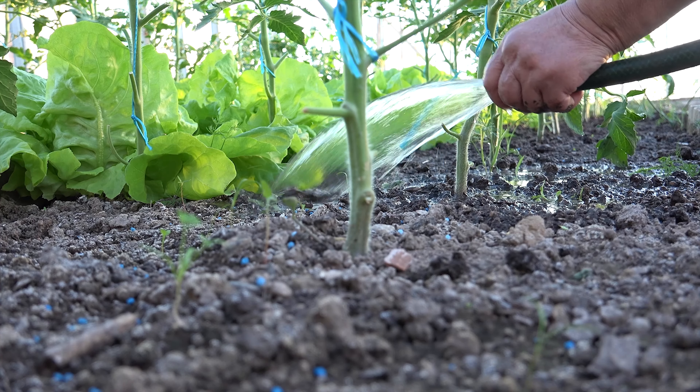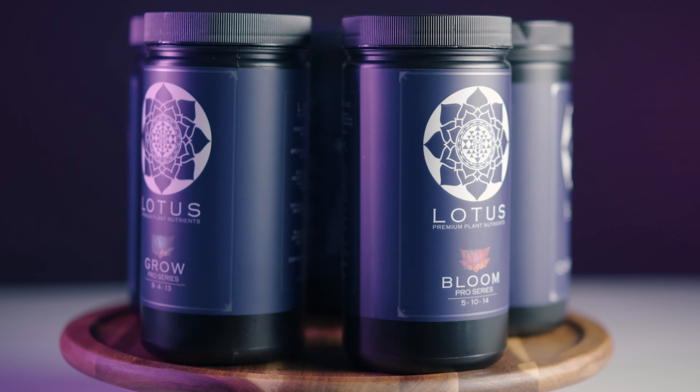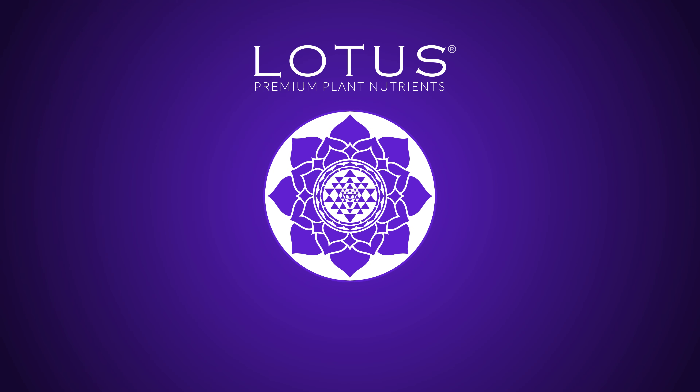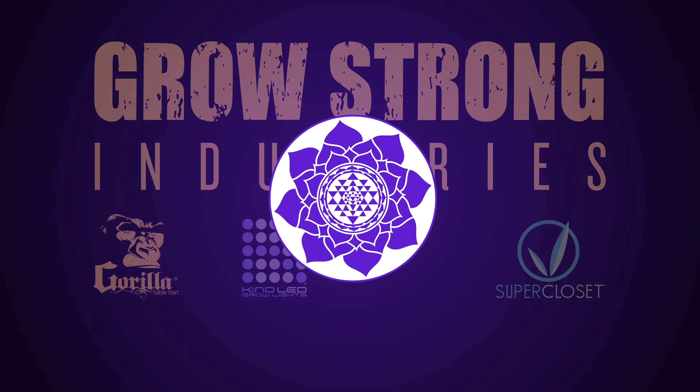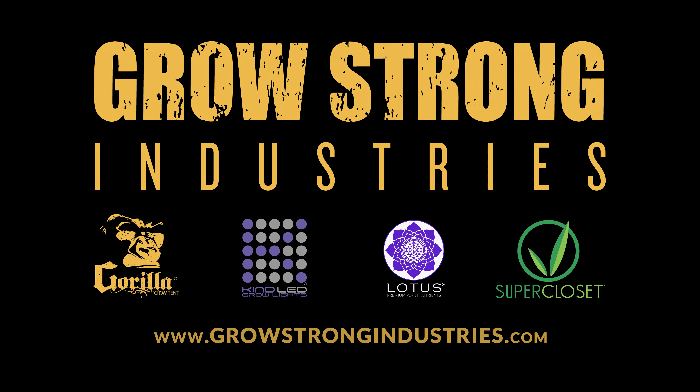Can you use Lotus nutrients with other microbes, or would these nutrients kill the living organisms? The short answer is no — you don't really need to add any additional and often expensive micronutrients. Lotus nutrients is a complete nutrient system that provides all micro and macronutrients needed. With that said, Lotus nutrients will not kill your microbes.